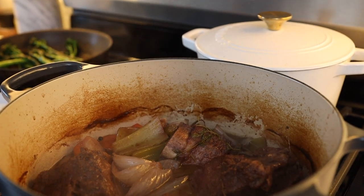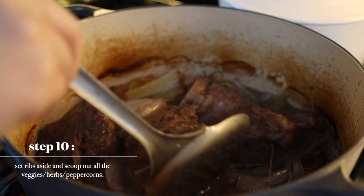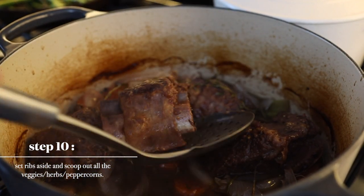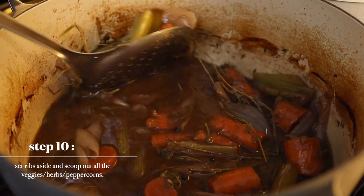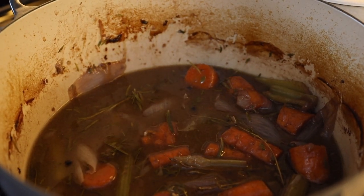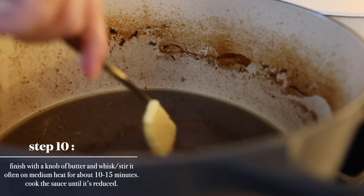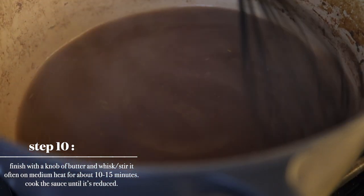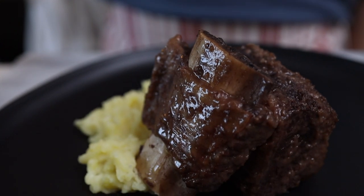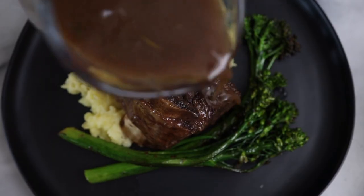Ta-da guys — that looks freaking bomb. Let's take out the short ribs. That looks so tender. And now we're going to take all the veggies, peppercorns, and herbs — all of that out. Now we're going to add a knob of butter and reduce this for about 10 to 15 minutes. Make sure to keep whisking and stirring it often on medium. That's a big short rib. Put the broccolini over this, and the sauce.